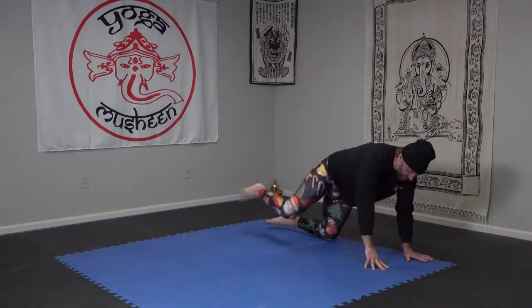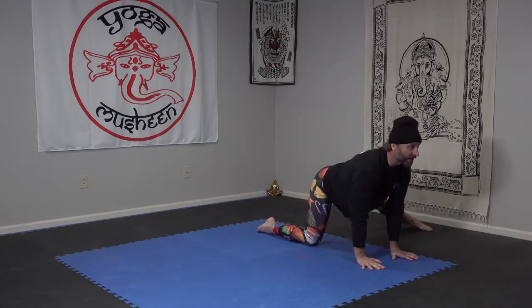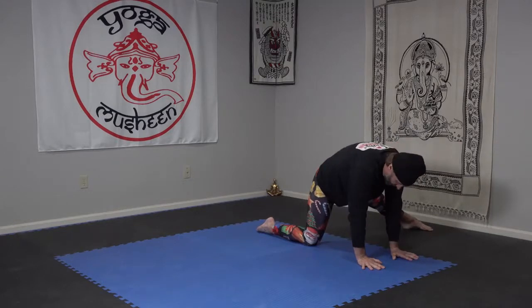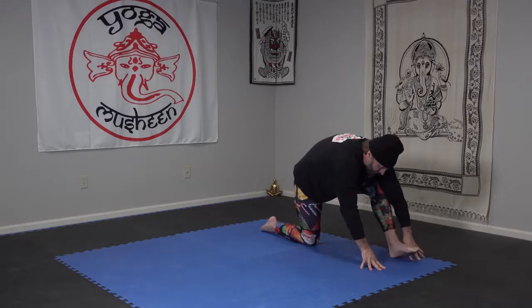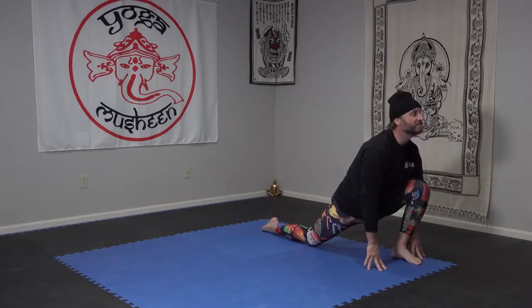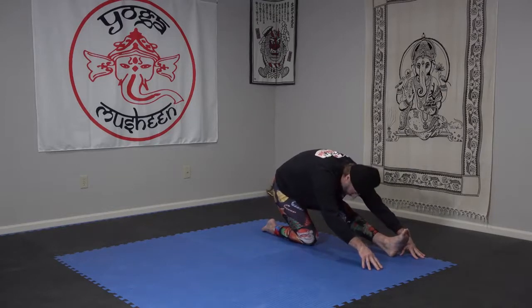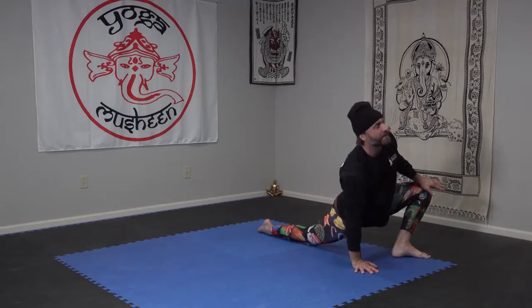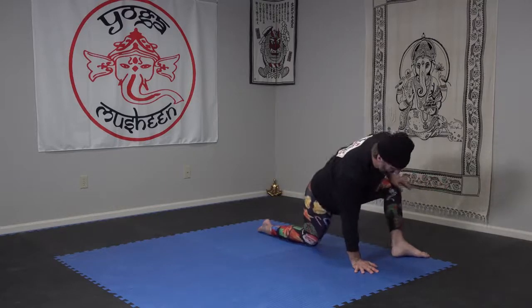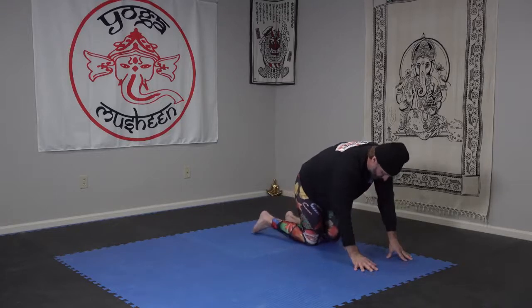One more from tabletop. Find your table top, left leg out, inhale up, exhale round. Bring that foot to the front, inhale low lunge, exhale back. Plant the right palm, press and inhale up, exhale back, rounding the spine. Returning to tabletop.